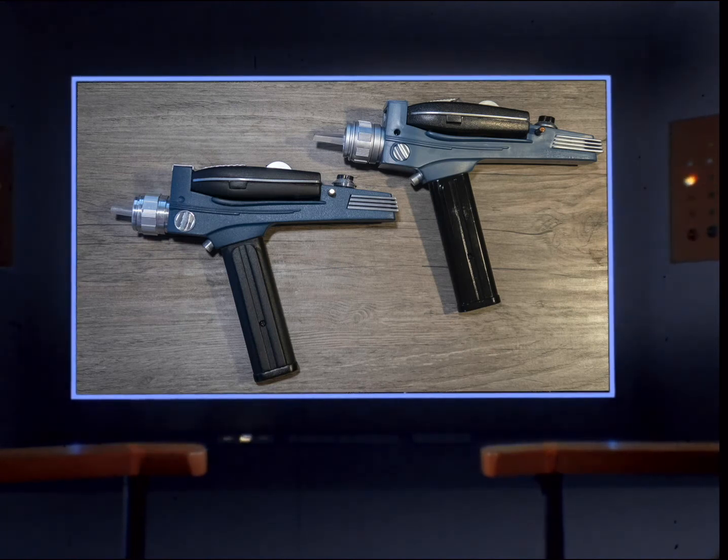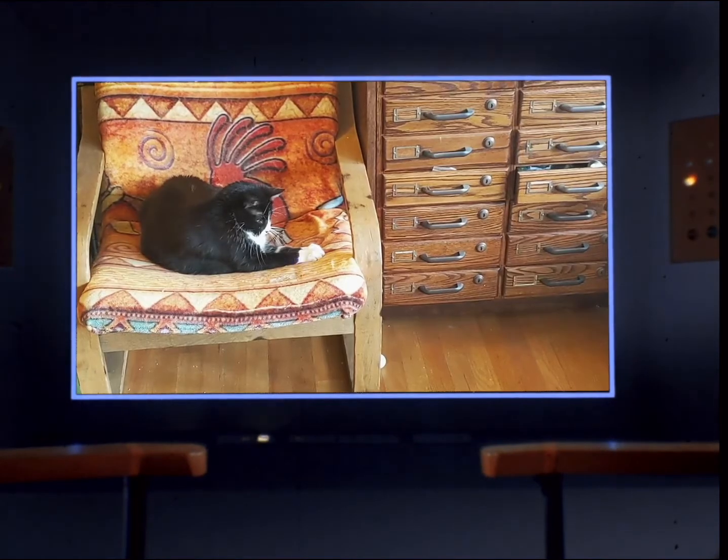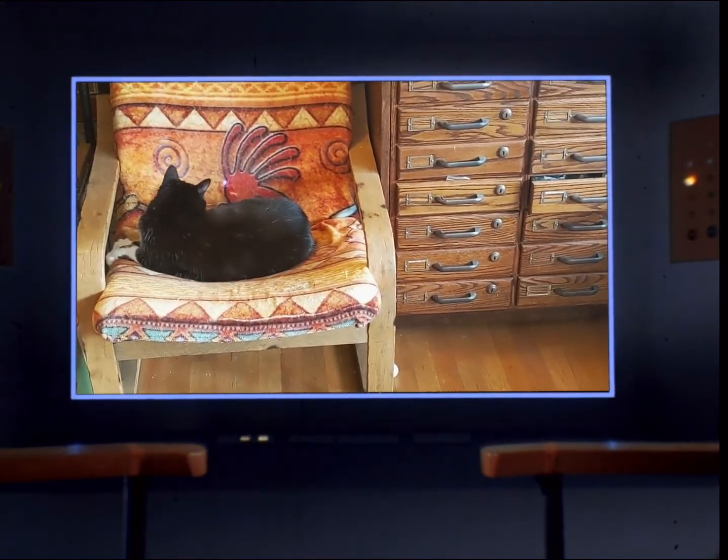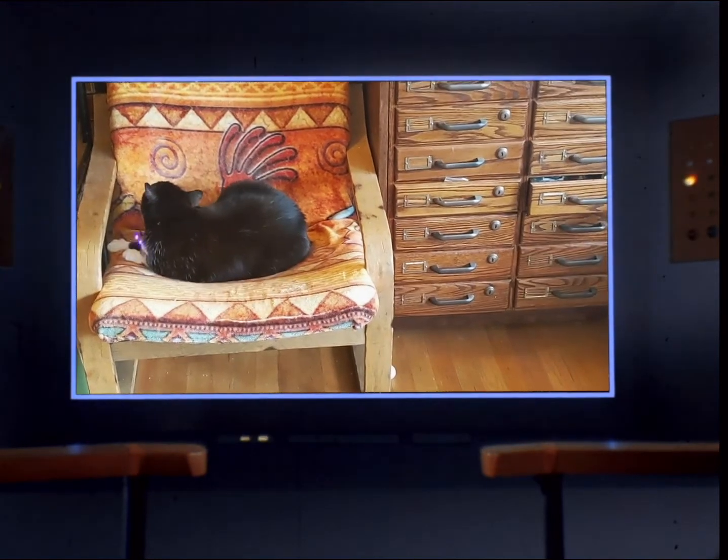And here you can see the final result comparing the original on the top right and my modified phaser on the bottom left. As you can see, the modified one just doesn't look as cheap and toy-like as the original one. Here's an example of using the phaser on the Amuse Cat setting. As you can see, Whisper is definitely amused.